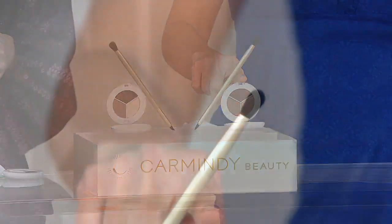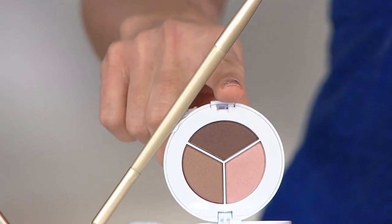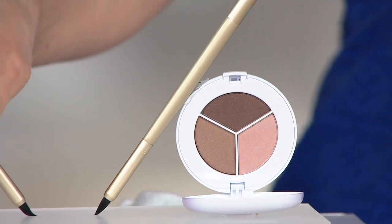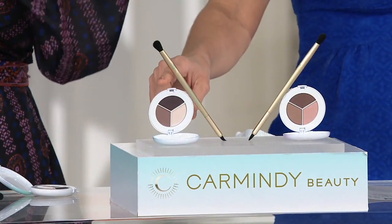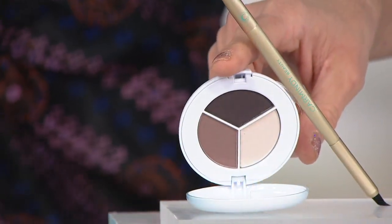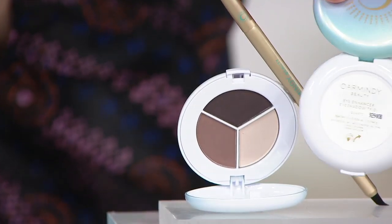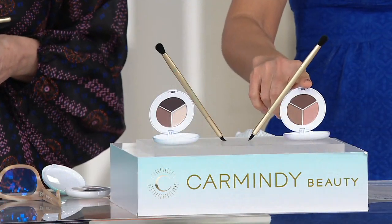This right here is a brand new choice called Quartz. That trio of shades — the family of shades — are all complimentary. They go together, and we're going to show you where they go. Here's a big skip ahead: there are numbers on the back underneath the label.